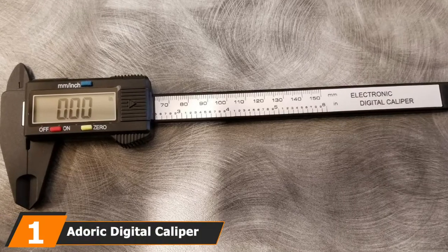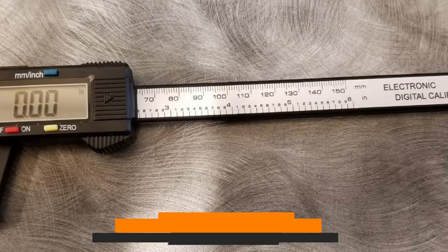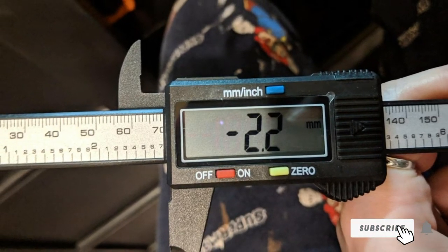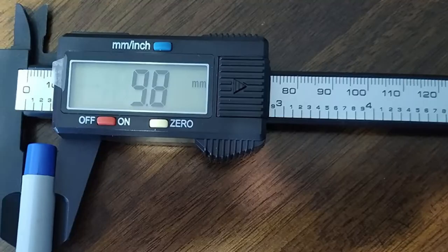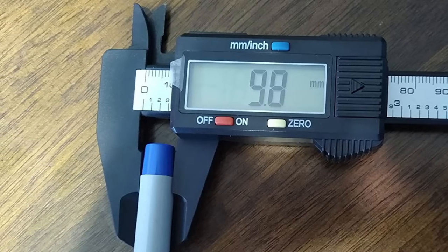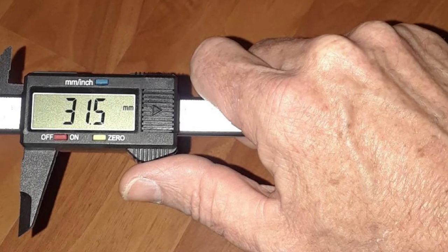At the first position of our list, we have the Adoric Digital Caliper. If you are looking for the best digital calipers for the money, you will be interested in the Adoric Digital Caliper. This model offers precise measurements with four measuring modes, all while being one of the most affordable options on this list, which is why we have selected it as our best value pick. The Adoric Digital Caliper offers precise measurements ranging from 0 to 6 inches with plus 0.1 inch accuracy. It comes with four measuring modes that allow it to measure the inside, outside, depth, and step with two sets of jaws and a probe.